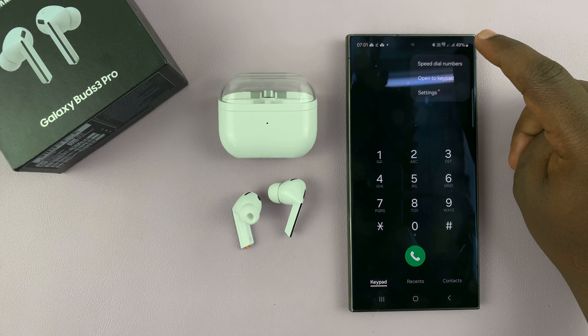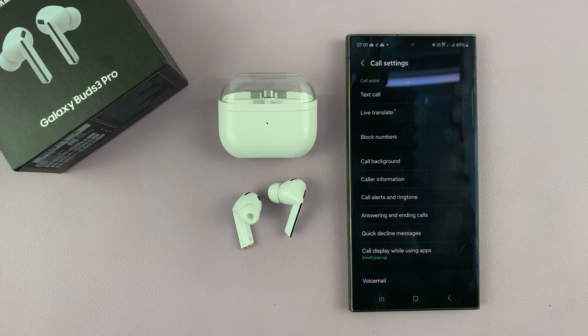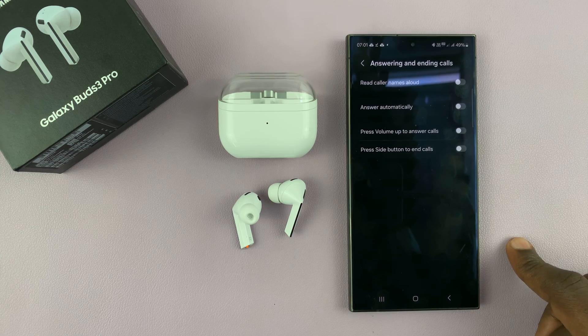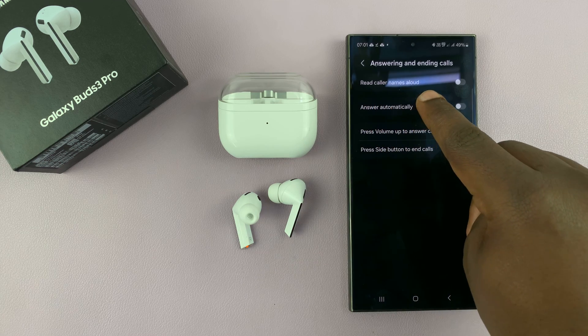Tap on the three dots in the top right corner and select Settings. Under Settings, go to Answering and Ending Calls, tap on that, and you should see Read Caller Names Aloud.